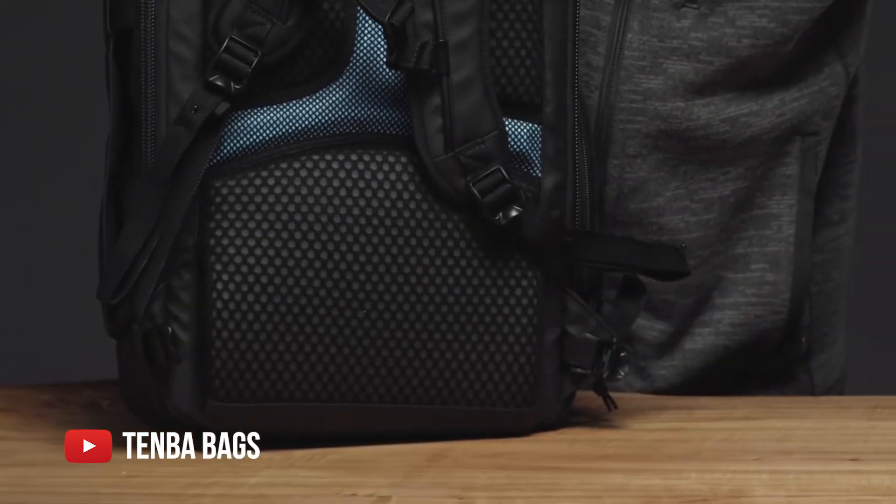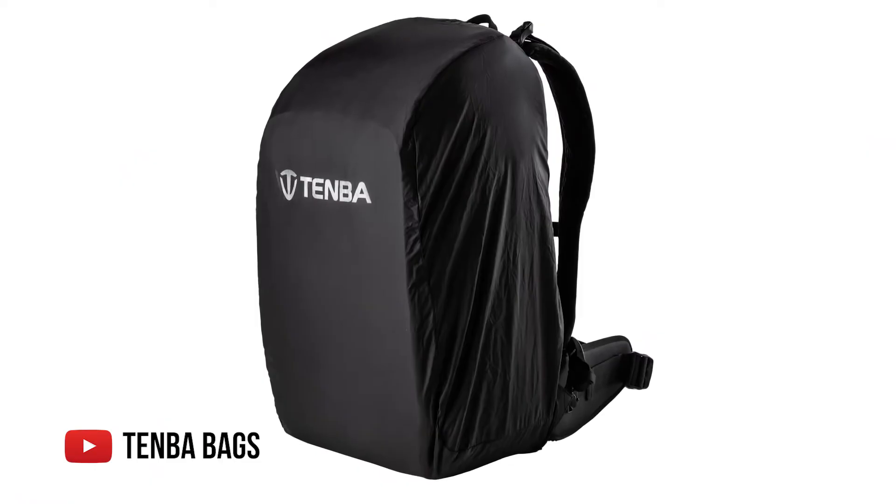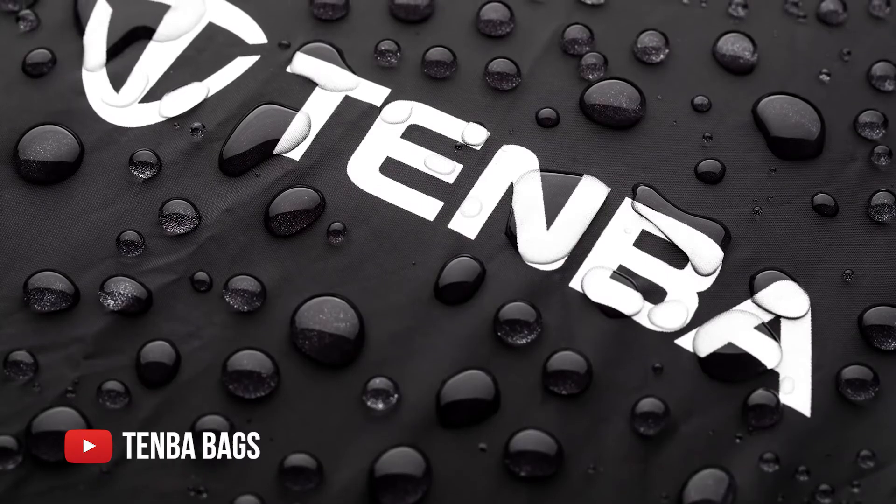The waist strap is removable and I do appreciate that. I love it when a bag lets you remove the waist strap — if I'm not using it all the time, I'd rather it just not be there because I hate stuff dangling off of me. They've made it so the waist strap comes right off really easily. Also, they made the exterior of the bag with a hydrophobic TPU fabric which makes the bag very protective in the elements. And they included a rain cover with this bag, which I think is great — many hiking bags make you pay extra for a rain cover, but Tenba included it.